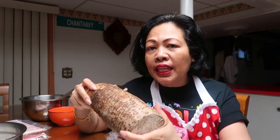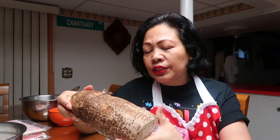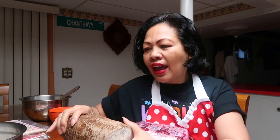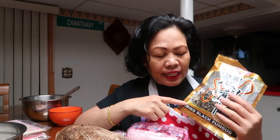Then you have the taro. You can substitute the taro with potatoes — whatever potatoes you want — but I prefer the taro. You need to peel it and then shred it. Then we have the black mushroom. You don't have to put it in, but I usually do. Take about half a bag and soak it in hot water so it softens — it's already shredded and cut for you.